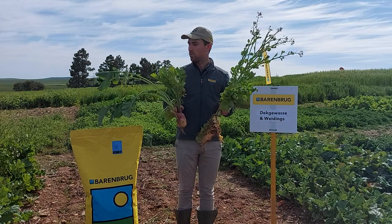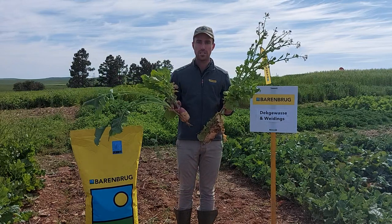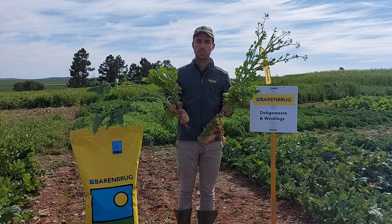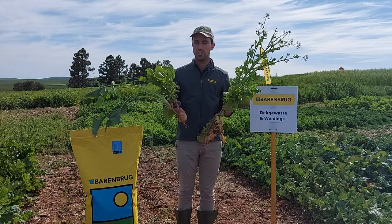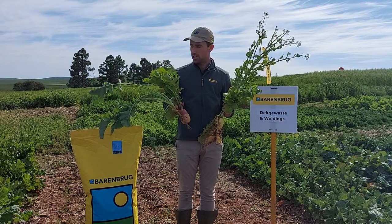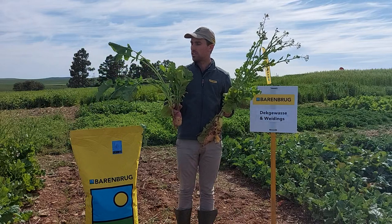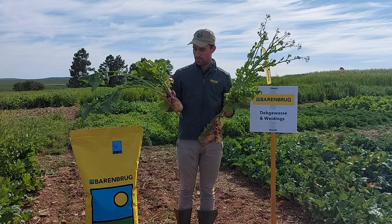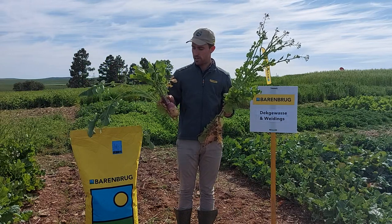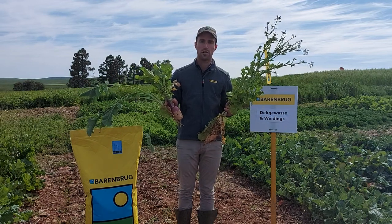Today I've got a good example of three different species of forage brassicas in our range. There's often confusion about the differences between these species and varieties, so I thought we could just run through what the differences are. Starting from the left, you'll see this is an Interval forage rape. In the middle is an MPT forage turnip, and on your right-hand side is a Cordoba forage radish.